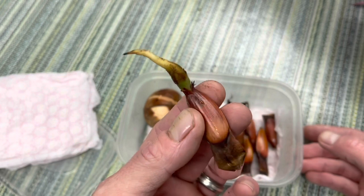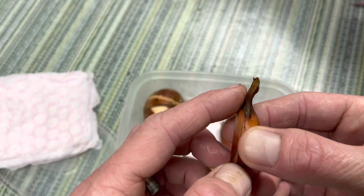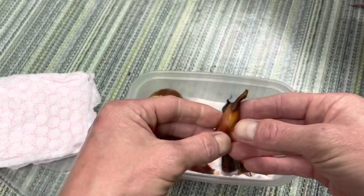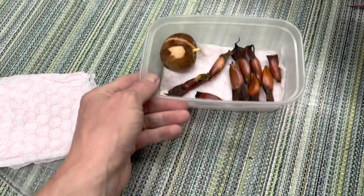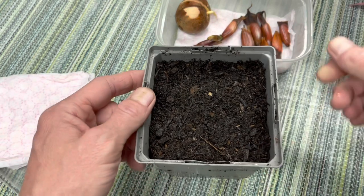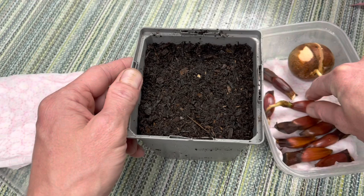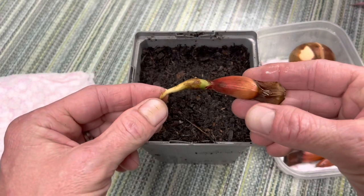I'll just take these out and show you. There's a nice big root on this one, so this really needs to be potted up now. Ideally, as soon as you see it crack open and you see any sign of the root, it's time to put it straight in the compost and give it as much light as you can. We'll start off with the one with the biggest root, which has been in here longest.